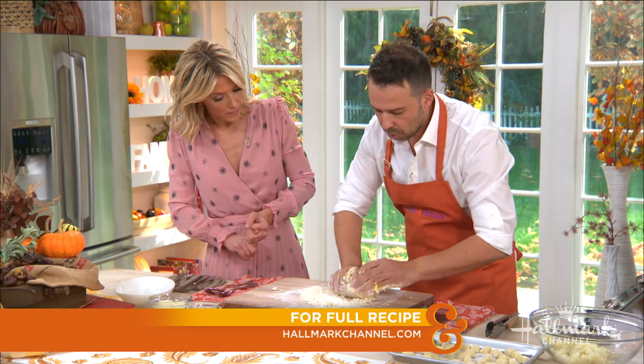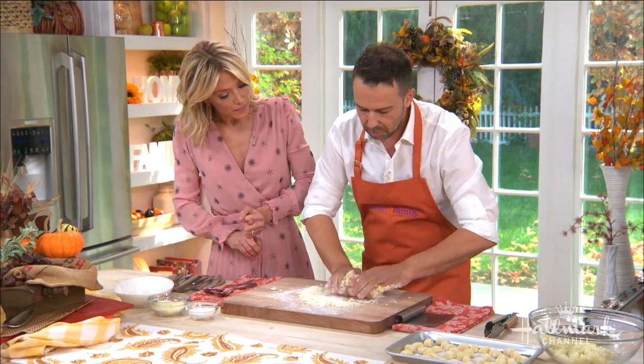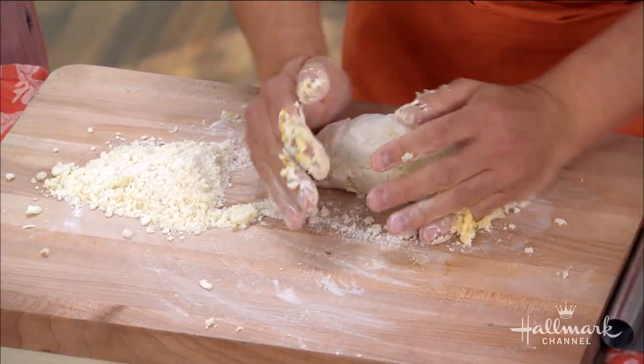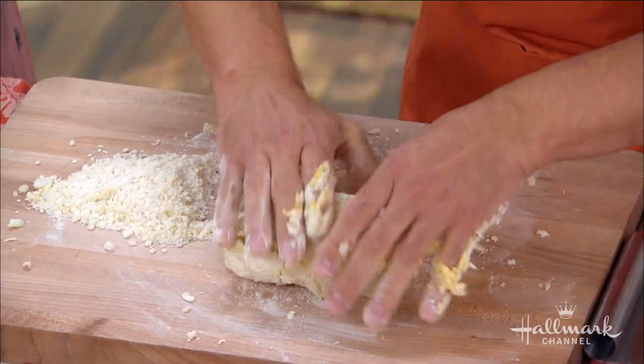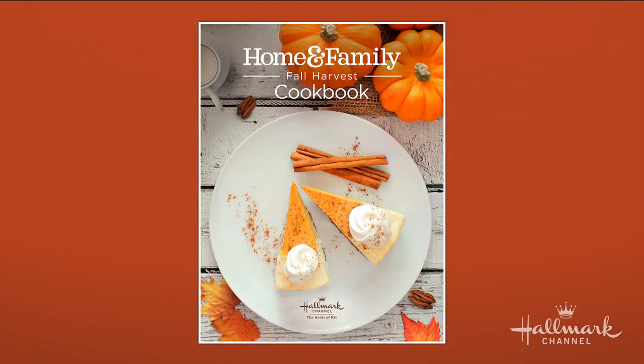Not all the flour is going to incorporate into the dough — a lot is dependent on the moisture in the air and the moisture in the flour. So if you don't use all the flour, it's okay — just push it off to the side. This recipe will be available in our Home and Family Fall Harvest Cookbook at hallmarkchannel.com.